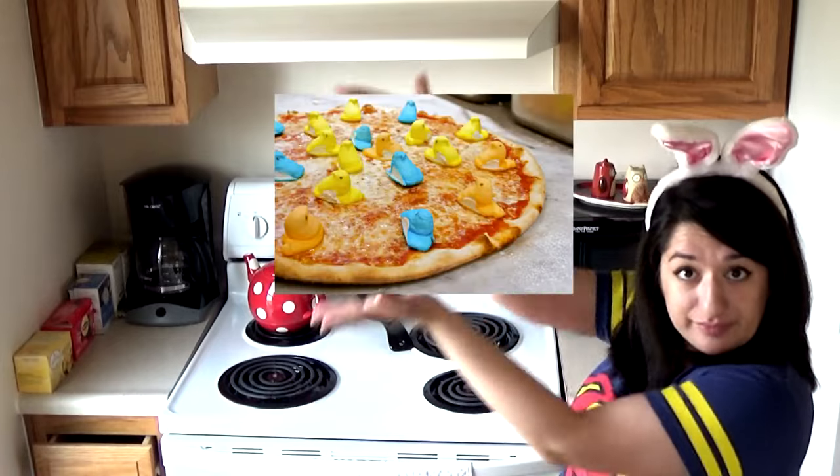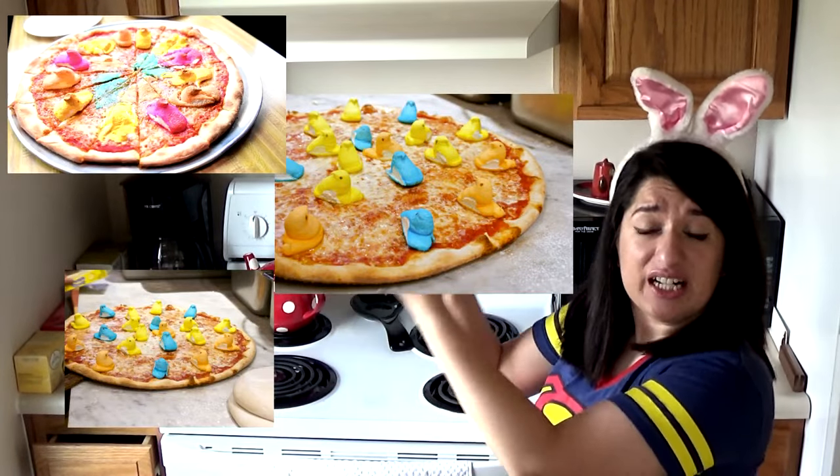We are gonna be trying Peeps today, but there is a twist. I have been seeing a lot of pictures out there on the internet of this and it looks disgusting, but then in my head I was like, I wonder what that actually tastes like. So guess what we're making today — a Peeps pizza!